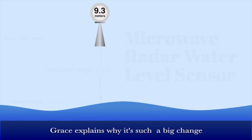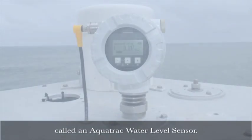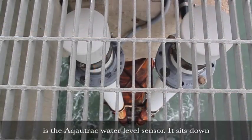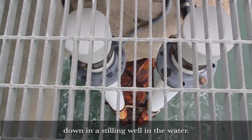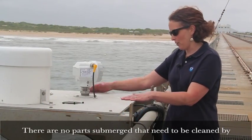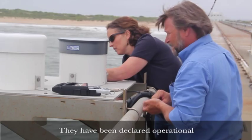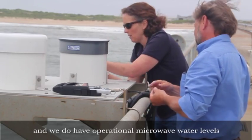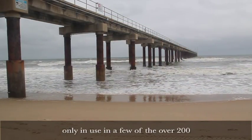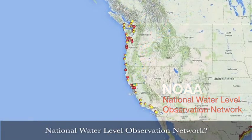Grace explains why it's such a big change compared to the technology now in wide use, called an AquaTrack water level sensor. The technology we've used primarily is the AquaTrack water level sensor. It sits down in a stilling well in the water, whereas this one sits up out of the water. There are no parts submerged that need to be cleaned by divers. It's a cheaper technology. They have been declared operational and we do have operational microwave water levels in some locations. So why is the microwave radar sensor only in use in a few of the over 200 water level stations that make up the NOAA National Water Level Observing Network?